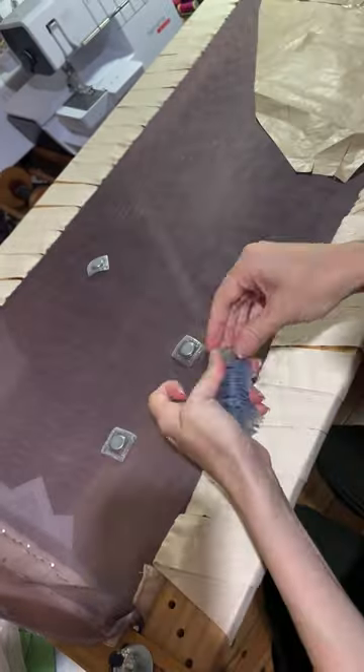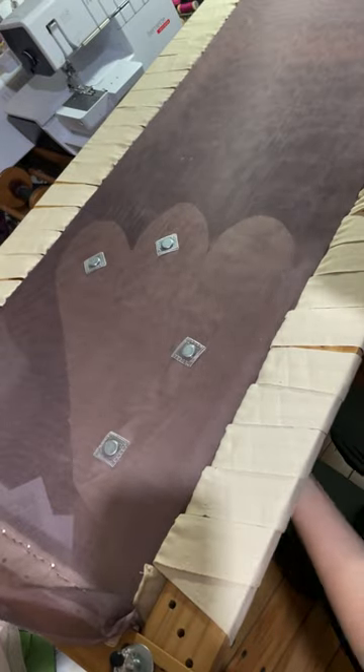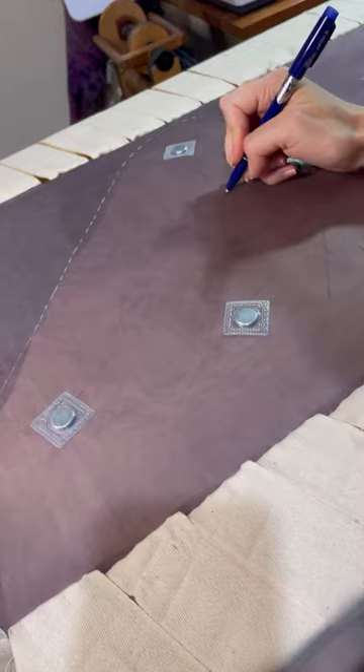I transferred my pattern piece and design to the fabric using these magnets to hold the pieces in place. I like to thread trace around the edges of the piece, and then use a friction pen for the design itself.